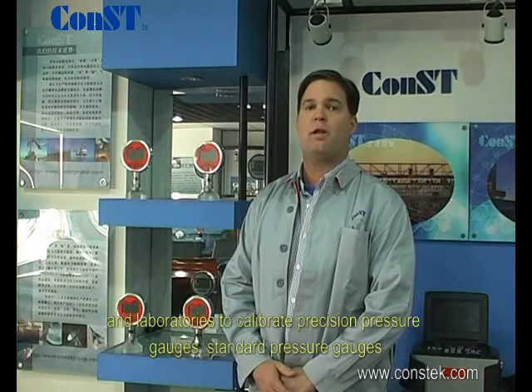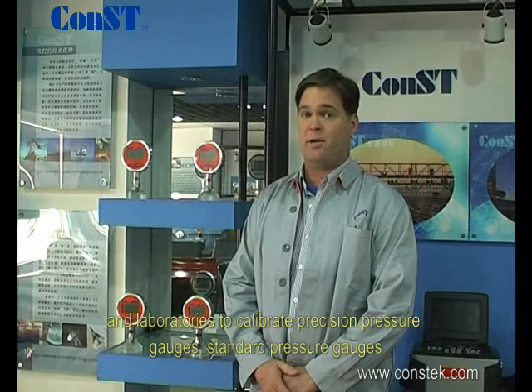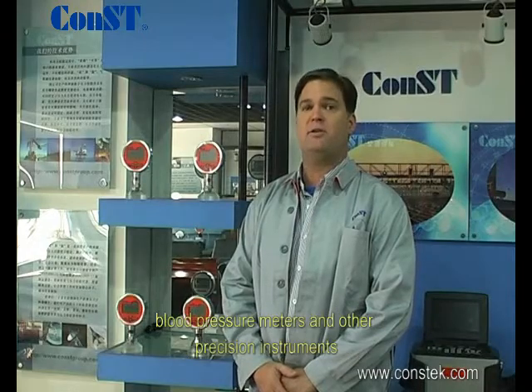The CONS211 is suitable in both fieldwork or in laboratories to calibrate precision pressure gauges, standard pressure gauges, blood pressure meters, and other precision instruments.